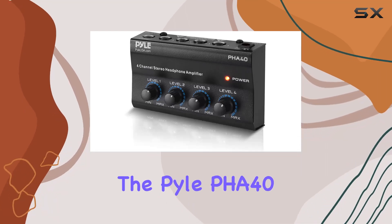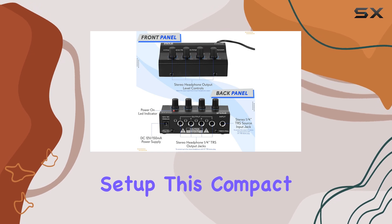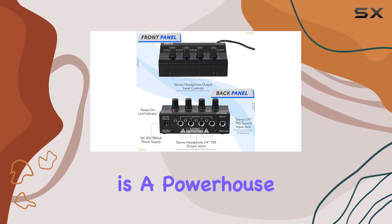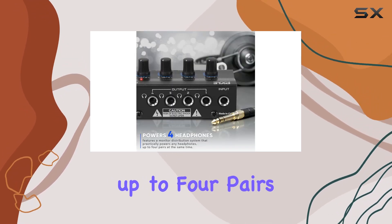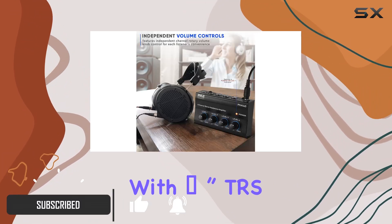Today we're diving into the Pile PHA40, a game-changer for any studio setup. This compact headphone amplifier is a powerhouse, capable of driving up to four pairs of headphones simultaneously with one-fourth inch TRS output jacks.